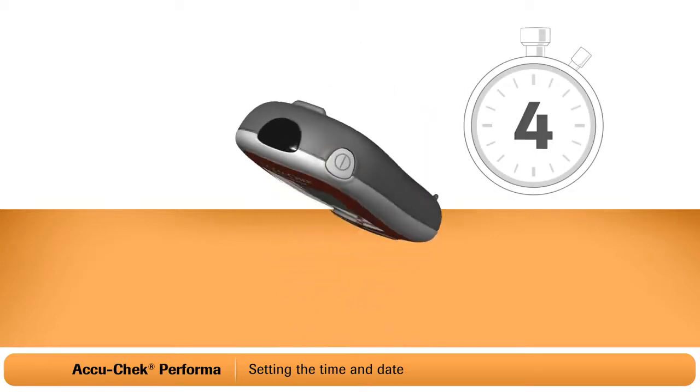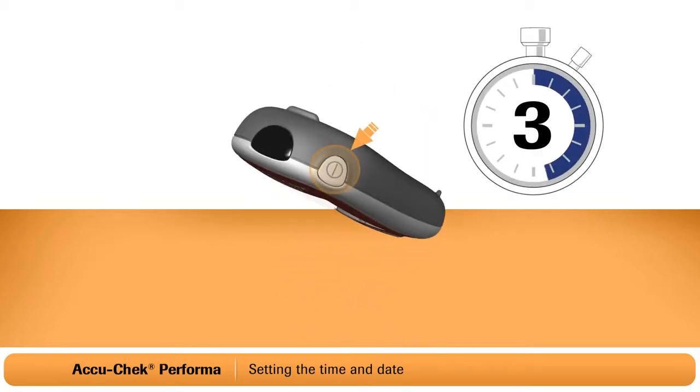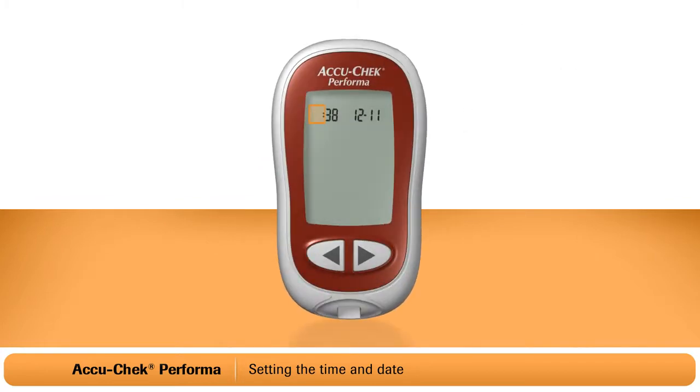First, with the meter turned on, press and hold the on-off button for 4 seconds, then release it. Set up and the hour will flash on the display.